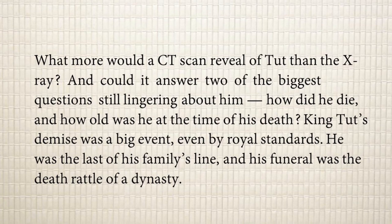People wondered what more a CT scan would reveal beyond the x-ray, and could it answer two of the biggest questions still lingering about him — 'lingering' meaning staying around. How did King Tut die, and how old was he at the time of his death? These are the two most important questions that all researchers studying Tut are trying to answer.